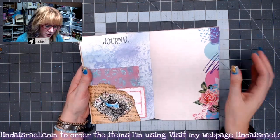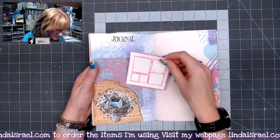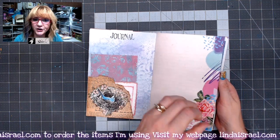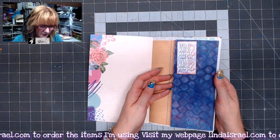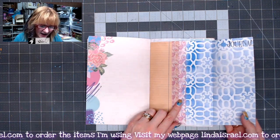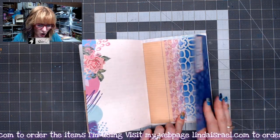You can watch the replay on my YouTube channel, and remember when you're watching any video on YouTube, if you go to the little gear below you can change the speed of that video. Here's another element from the kit. This page is also from the kit, but I added a mixed media page to it by adding some washi tape to make it larger.